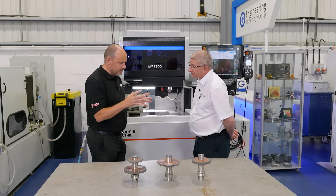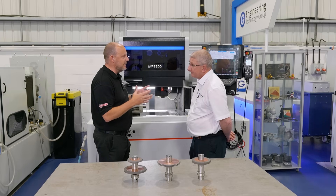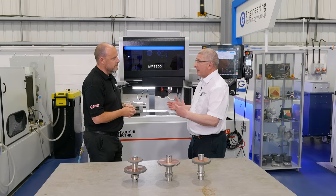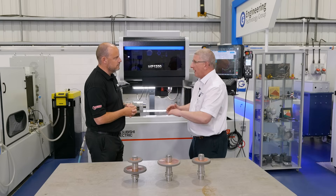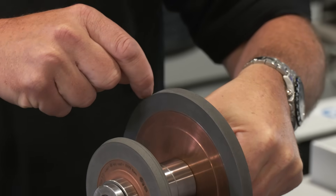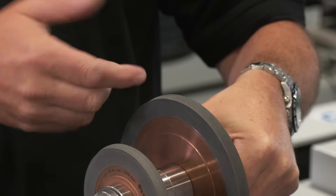Before I came in here today, I was thinking to myself there's a conventional way of doing this, a way that I've seen in many businesses here and around Europe for many years. What's the difference? So the biggest difference is in a conventional dresser, you're rubbing the form in, you're crushing the form, and almost creating a polished surface. What EDM Dress does is it removes the bond around the diamond or CBN grains and opens up the wheel.